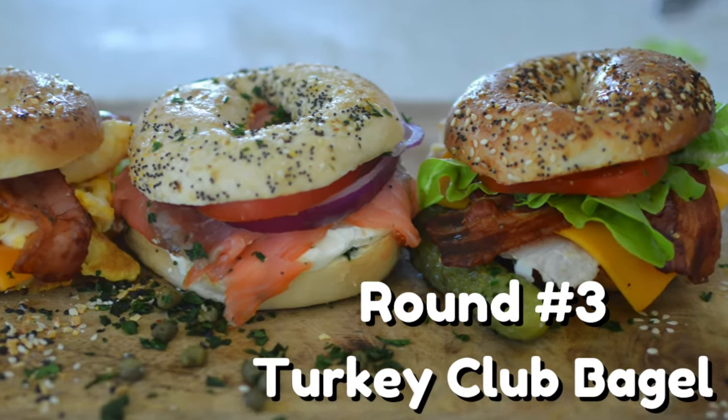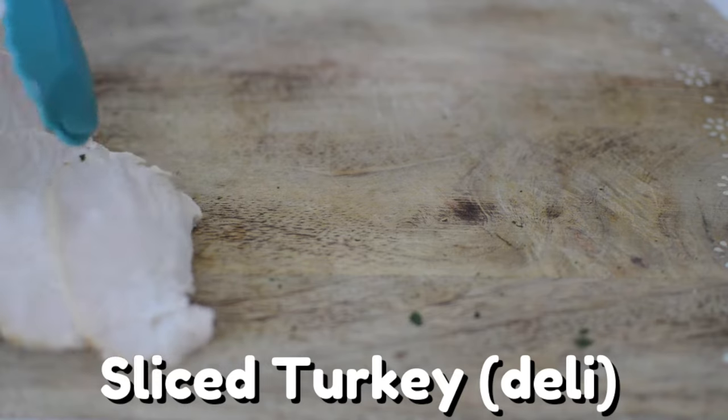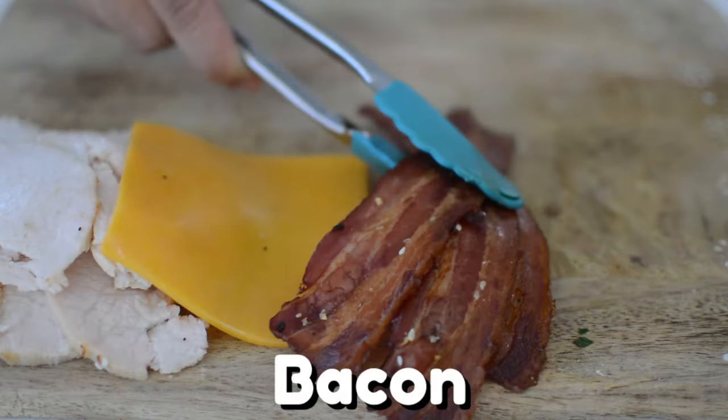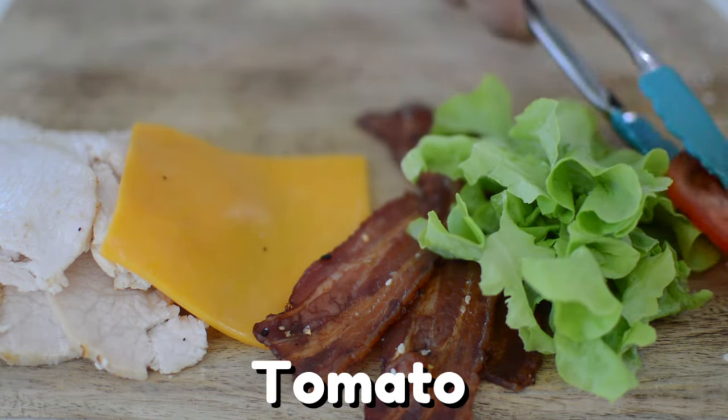Final round: Turkey Club Bagel — time to take it home. Craving a turkey sandwich? Why not make it a Turkey BLT Bagel? Start off with some turkey from the deli, followed by your favorite sliced cheese, bacon that we cooked from before, and don't forget our beautiful lettuce and tomato.